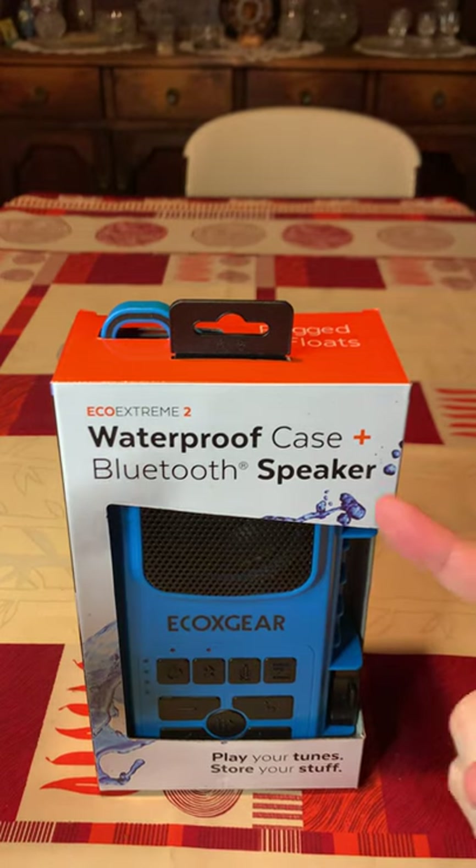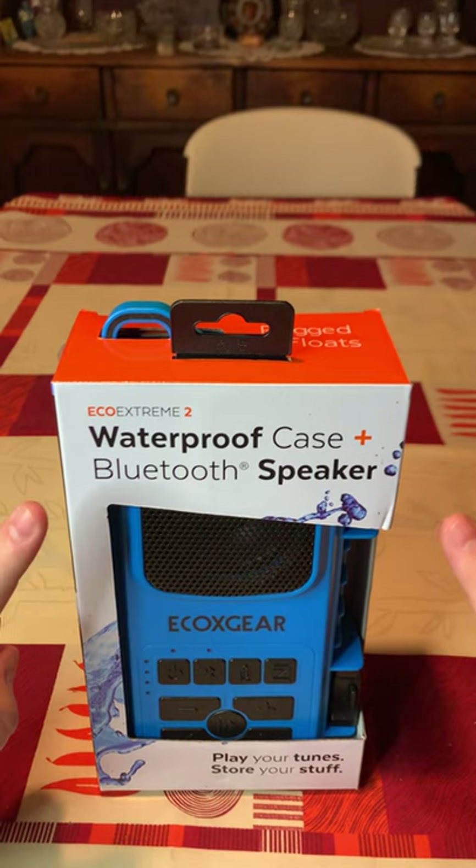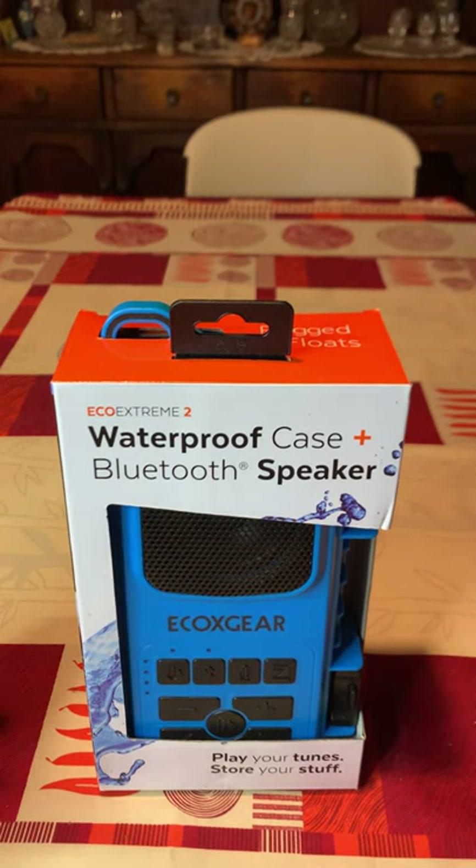Hey guys and welcome back to the channel. This is your expert and today we're going to be opening up and seeing what is inside the Eco Extreme 2 by EcoX Gear.